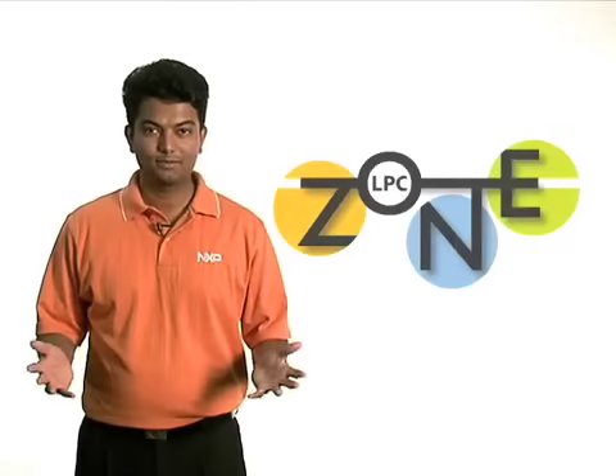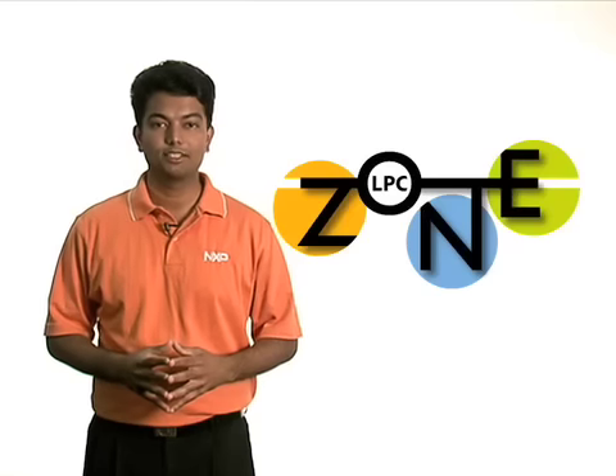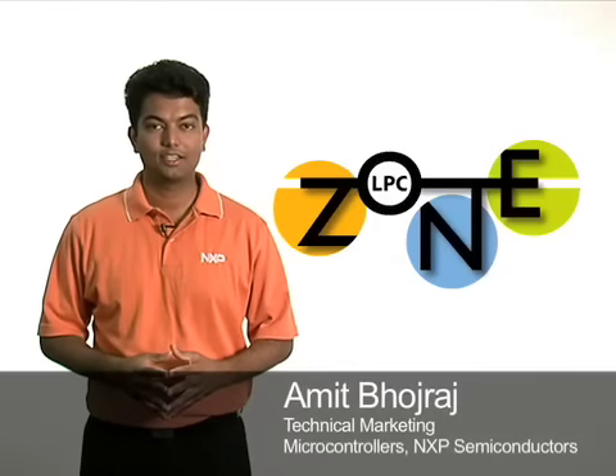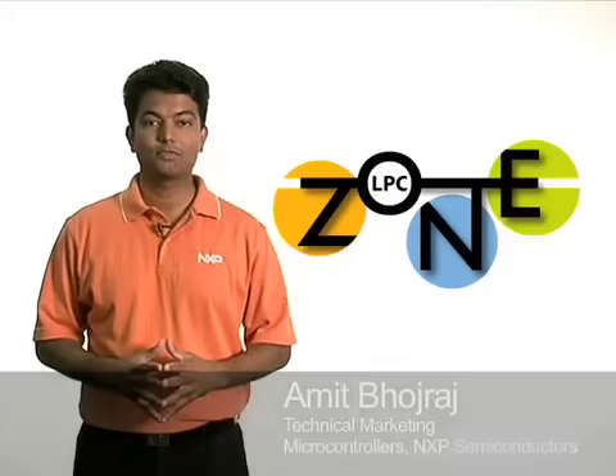Hello and welcome to the LPC Zone, the online training portal for NXP 32-bit and 8-bit LPC microcontrollers. My name is Amit Bhojraj and today I'd like to give you a brief overview of MCU solutions for USB.